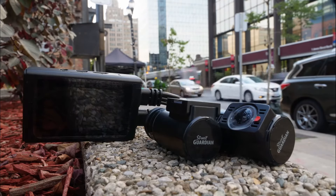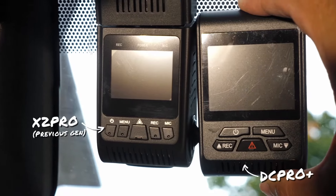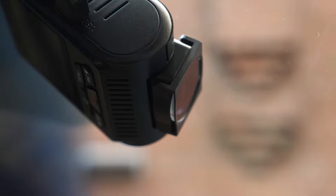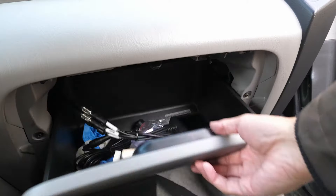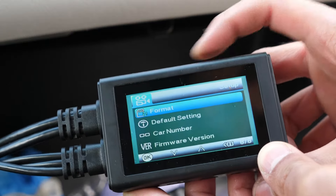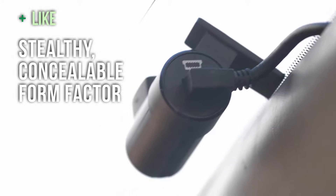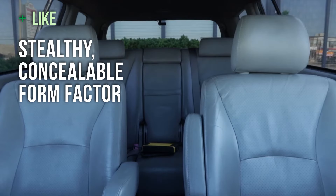One thing you'll notice about the 3DR is how different its design is. Most dash cams combine the front-facing camera with a windshield-mounted DVR. But this dash cam's DVR is a separate unit that you can hide away. This interesting design has three benefits. First, it allows for a much stealthier setup, so your cameras are much smaller and better hidden — just have a look.